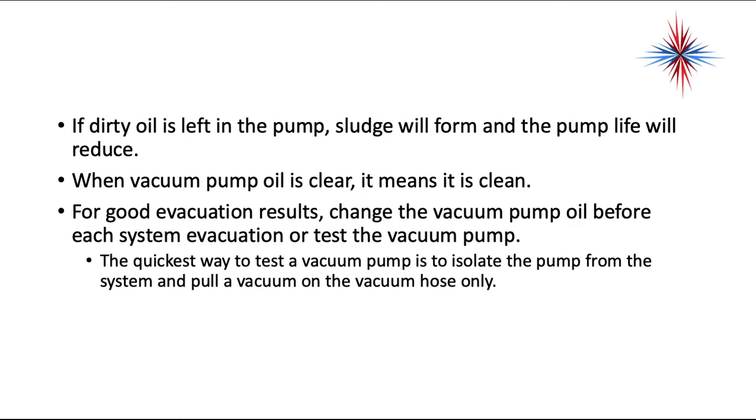When vacuum pump oil is clear, it means it's clean. For good evacuation results, change the pump oil before each system evacuation or test the vacuum pump. If dirty oil is left in the pump, sludge will form and the pump life will be reduced. The quickest way to test the vacuum pump is to isolate the pump from the system and pull a vacuum on the vacuum hose only — close your gauge handles, turn on your vacuum pump, and make sure it actually pulls a deep vacuum. It should go down to under 500 microns very quickly.